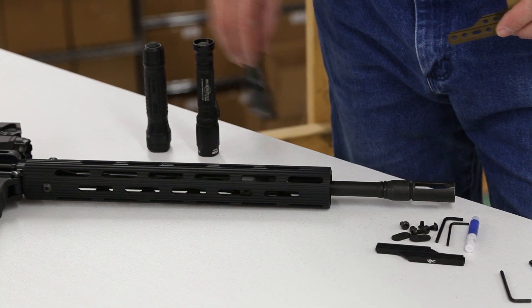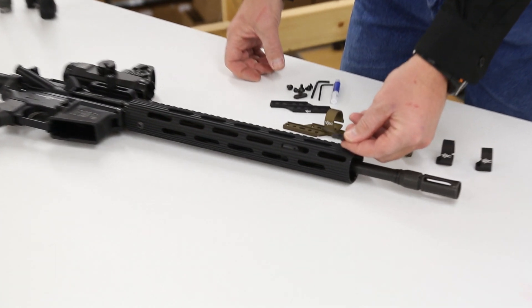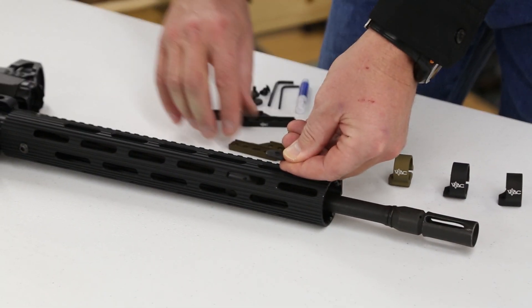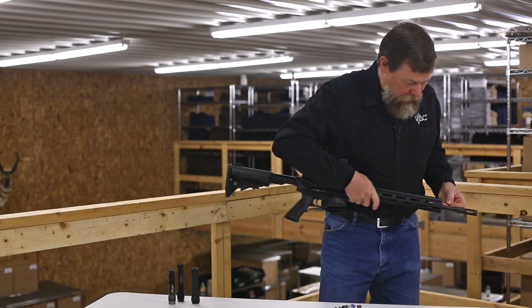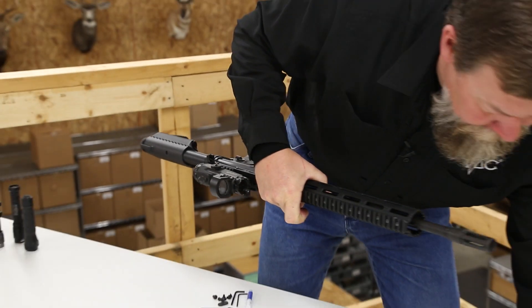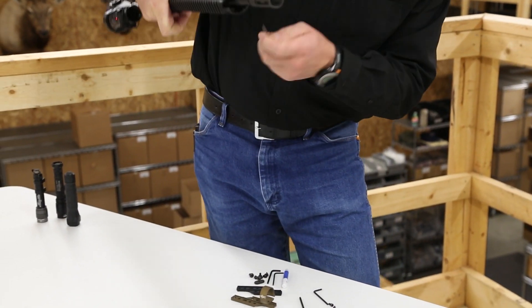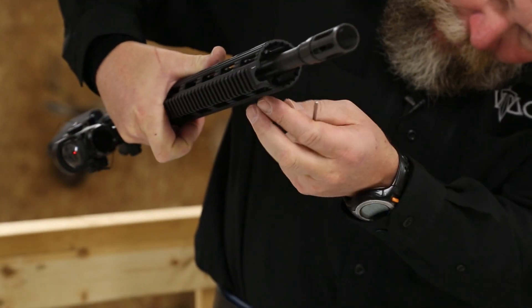At this point, what we're going to do is take the rifle — we're going to have to put a backer behind that specific area where we want the rail mount to attach. So what I normally do is take this backer, drop it inside, slide it to where I want it, then take a small screwdriver and hold that backer in the right spot.